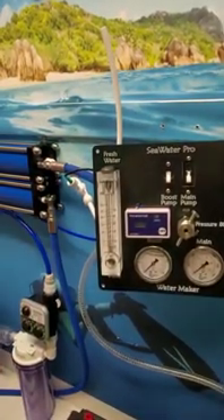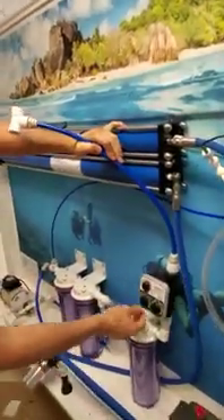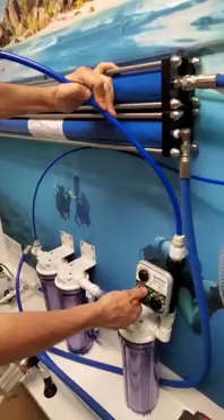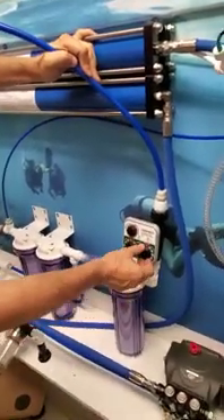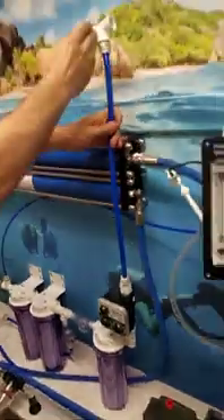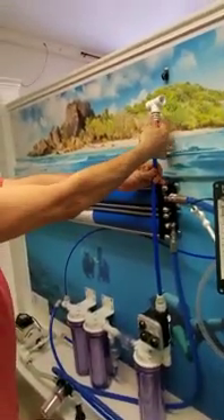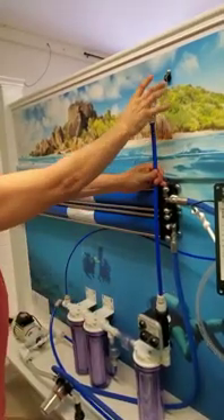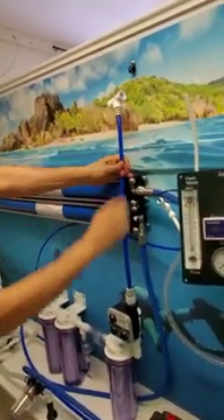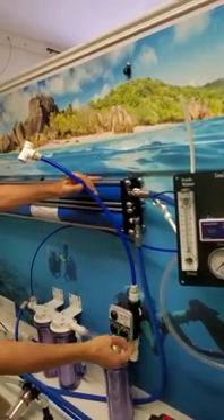Here's the rinse timer. We can set it for about three days to one week depending on how warm it is — 10 minutes runtime. We splice one of our lines, say the shower line; we just cut it and connect our timer. Now we have fresh water under pressure going to the rinse timer.